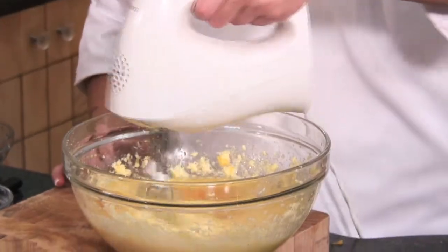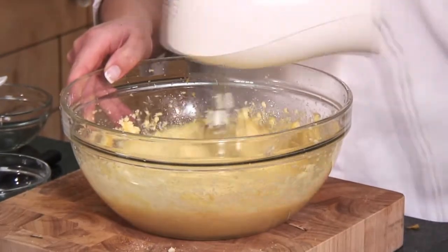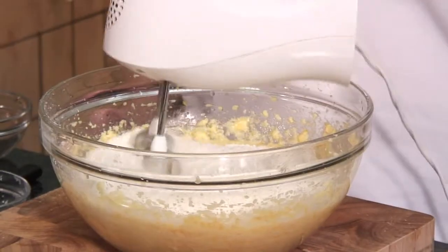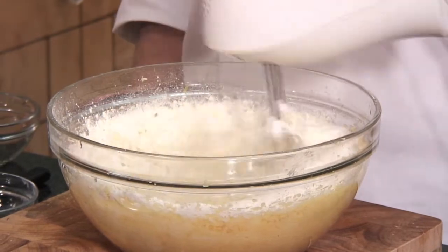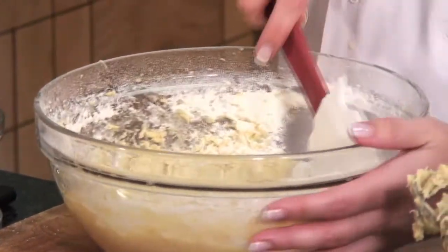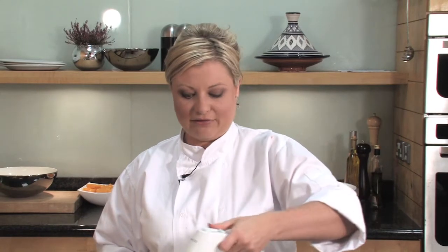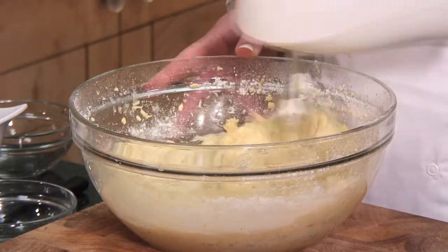After this we're going to sift in our flour and our baking powder. We're using plain flour with a teaspoon of baking powder — just sift this in. This recipe also translates really well into a gluten-free cake; just swap out the plain flour with a gluten-free plain flour alternative. Using a spatula, scrape down the sides of the bowl to incorporate all the flour. The mixture is going to be very, very thick — do not be tempted to over-beat it because we'll just be knocking out all the air.